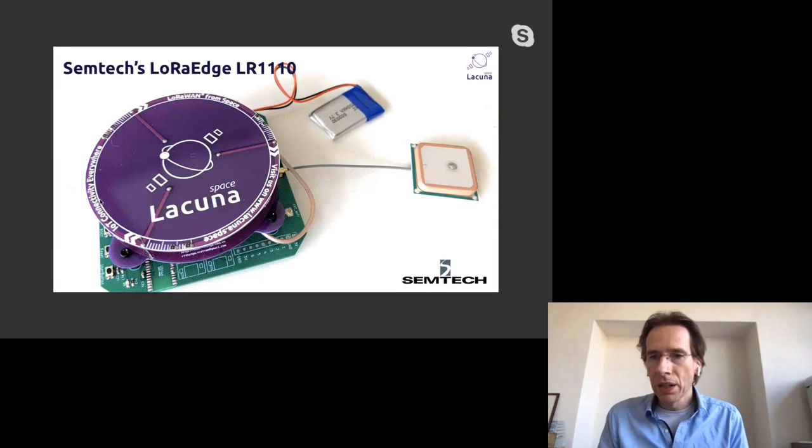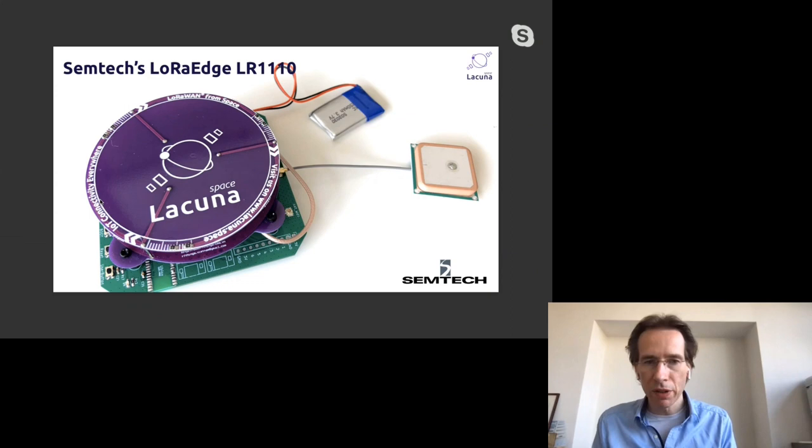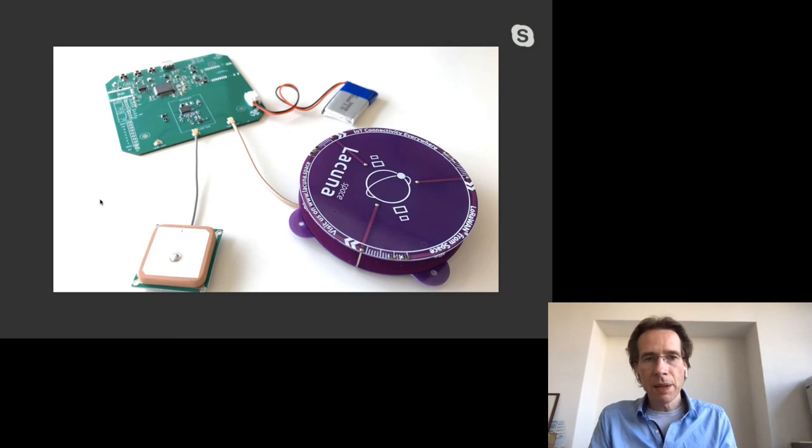Following Nicolas Sornin's talk about LoRa Edge, we've been working and testing with it — it's a perfect match for what we do. Here's a newer version of our board with the LR1110 integrated, which allows you to do GNSS scanning, Wi-Fi localization, and send to the satellite all in one chip. We can use it to detect if you're indoors or outdoors, so you know when you can send to the satellite.